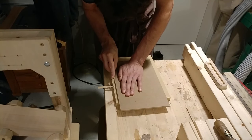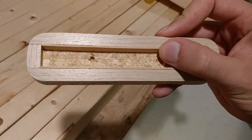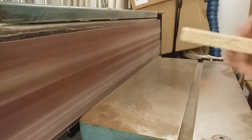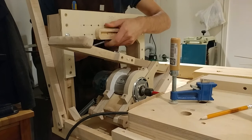I had some 1/16-inch maple veneer that I guesstimated to be the right thickness, so I cut a narrow strip to line the inside of the mortise template. After it was glued together, I sanded it flush, remounted it, and cut the eight mortises on the legs and rails for both ends of the four corner braces.